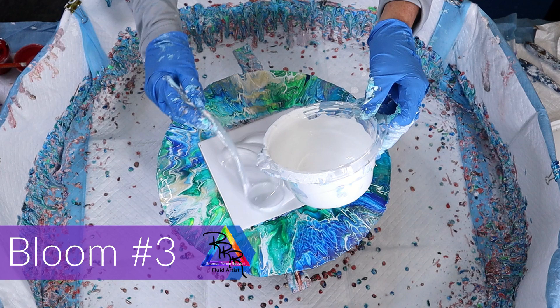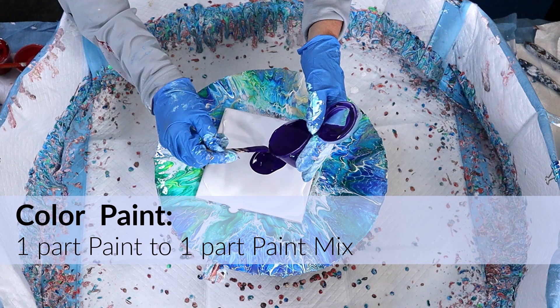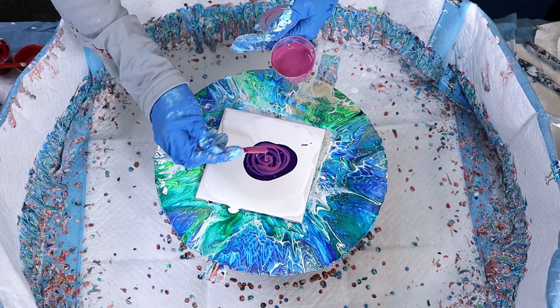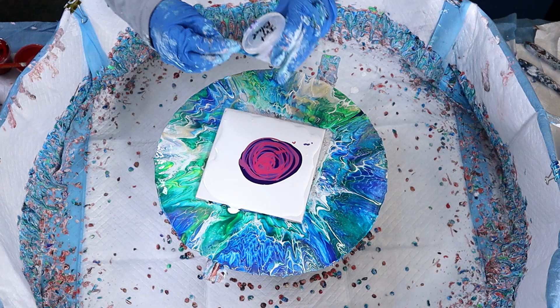Bloom number three. The lesson I learned in the last one was not getting the pillow paint to the corners, so that's what I'm doing now — putting it into the corners and a little more in the center. My mix and paints are a one-to-one ratio. I just go out and get what's on sale: Liquitex Basic, Master's Touch, Amsterdam, Golden, even craft paints — they all work the same. When you do your mix, some colors are thicker, so you may need to add a little more or less of the mix.